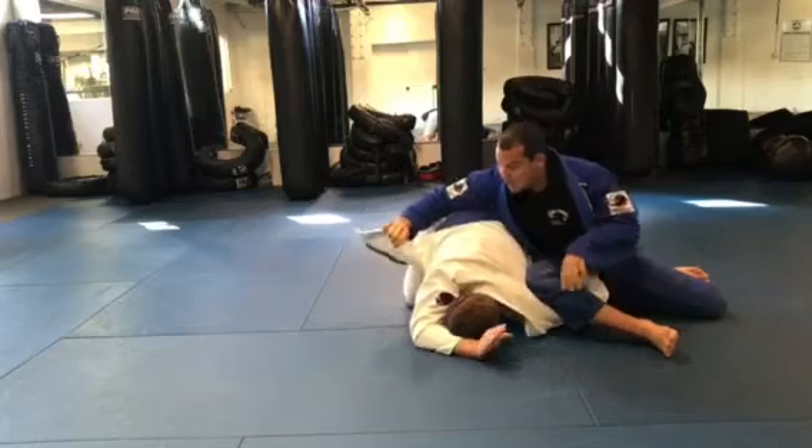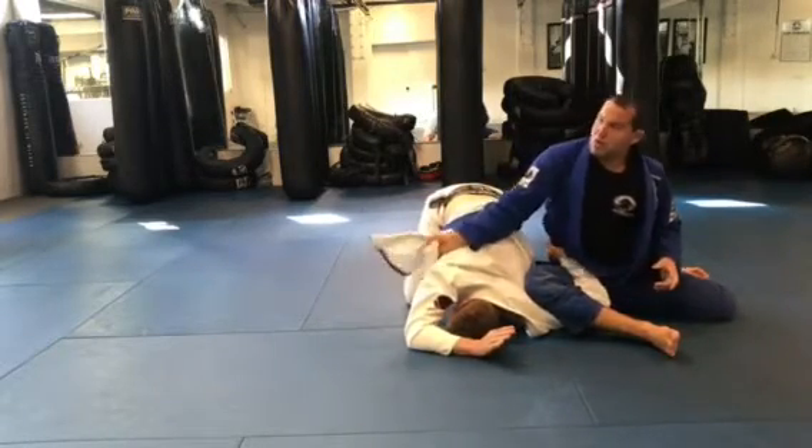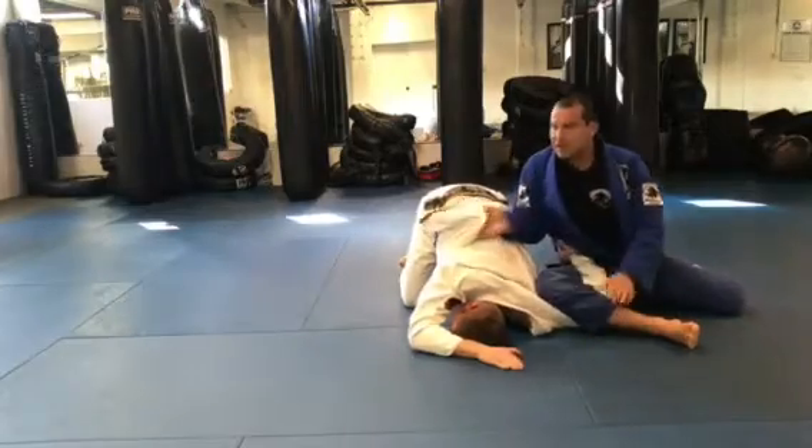Move my hips, grab the collar, pull the elbow in your back here. Pressure to your ribs. Move your hips back, hips up — that's it.